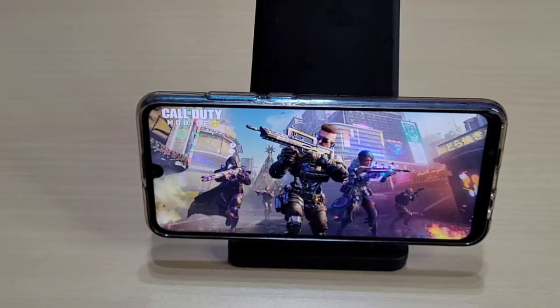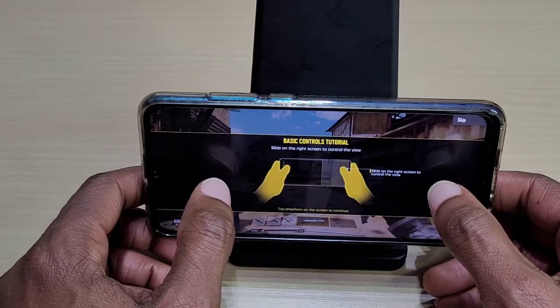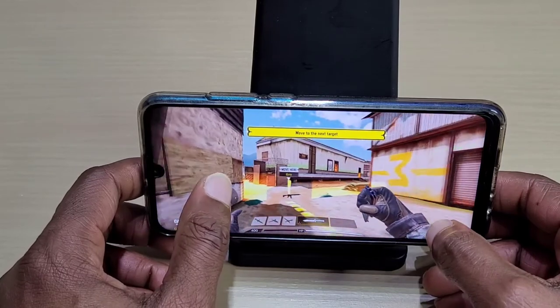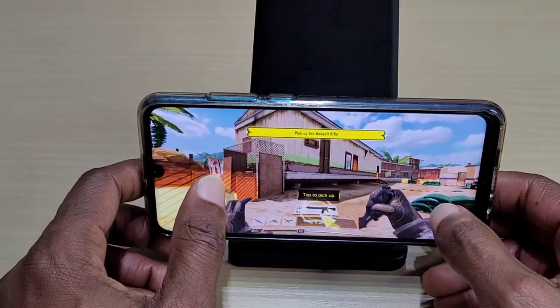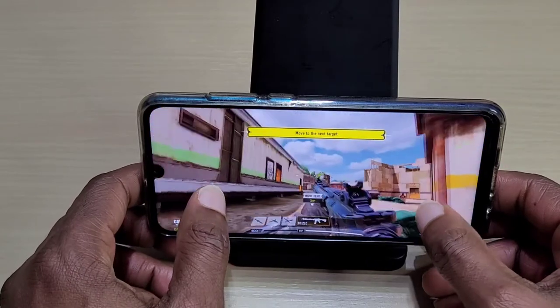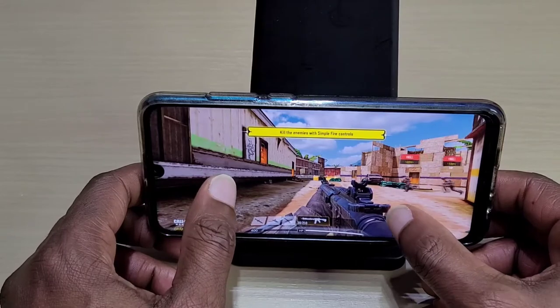First we've got some quality — this is a tutorial when you first load up.